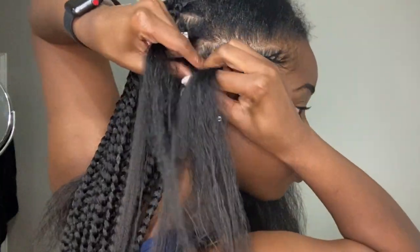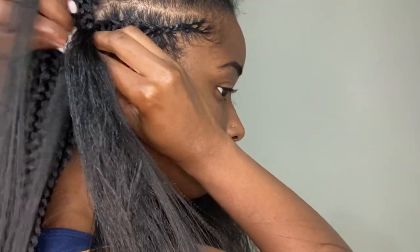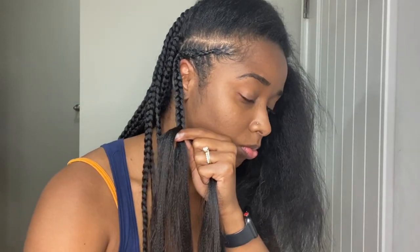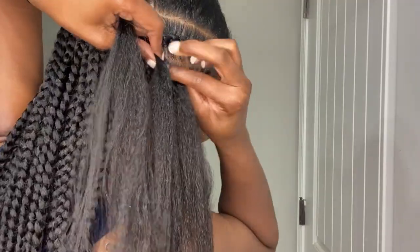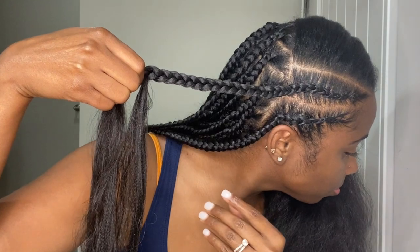Once I'm done with the cornrow section, I'm gonna take some Canicoline braiding hair and add it to the end of that braid — just like I did for the knotless braids — to hide the fact that I'm adding weave to the ends. The reason I'm adding the Canicoline hair is so all the braids can be the same length and everything looks uniform. I add it into that middle piece just like knotless braids, wrap it around, and use three pieces of Canicoline hair to make a full braid.